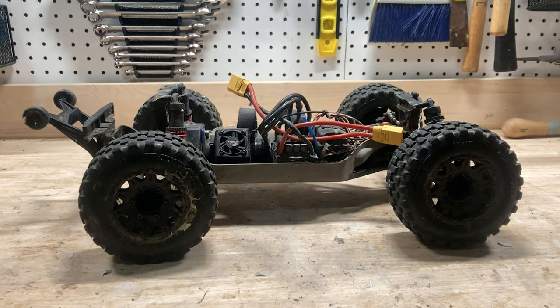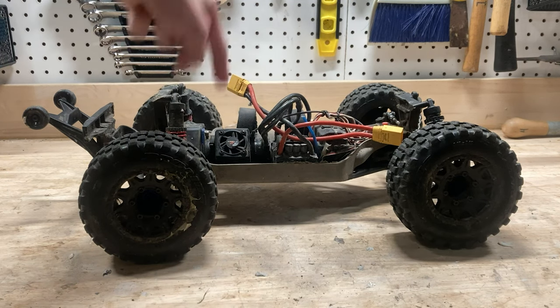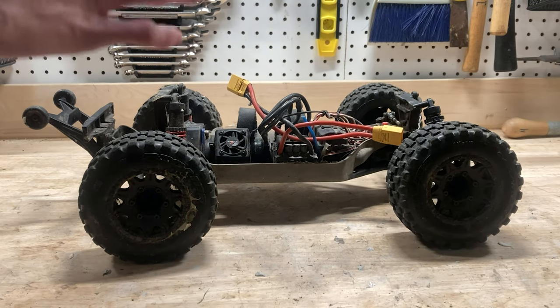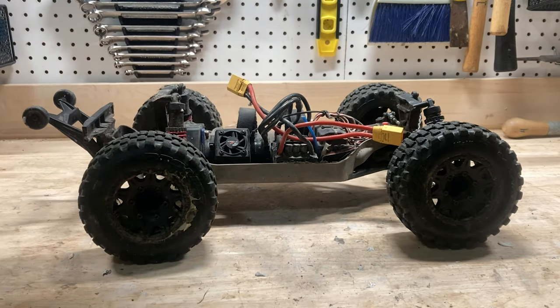This is my Traxxas Rustler 4x4. I have owned this car for over three years, and it has now officially been two years since I upgraded it to 6S. Since this car is getting a bit older, I wanted to give it another review, just so I can show you guys how it holds up over time, especially with more power, what sort of stuff is going to break, and all the upgrades I've done.